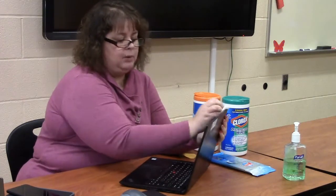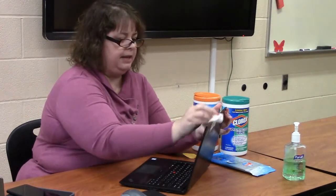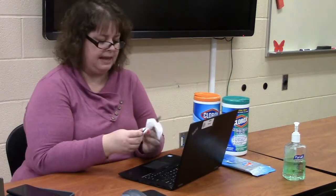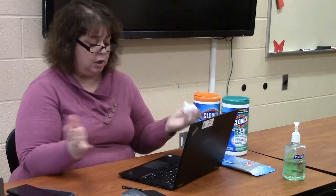Now, this disinfecting wipe will not get rid of any fingerprints, but we're going to do that part in a step later. If your device also has a tablet pen, take the tablet pen out and make sure that you get that. Don't put it right back in again. Wait four minutes until everything is dry before you close your device or put your pen in.